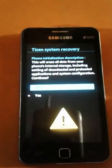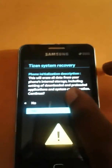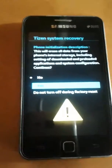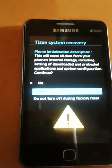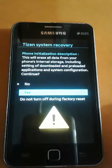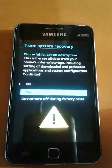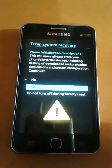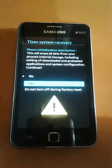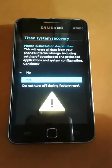The phone will show you Yes or No — choose Yes and press the Power key to confirm. Now wait some time; your phone is going to start restoring. This process will take some time, so be patient.